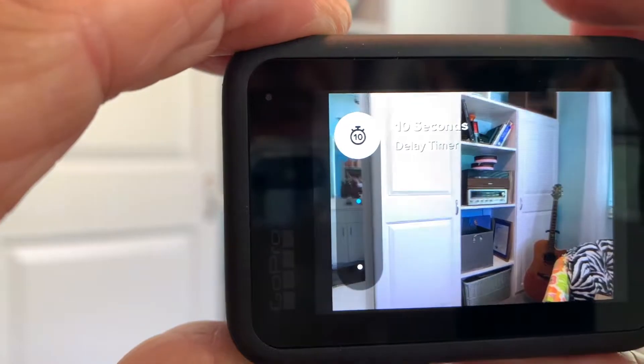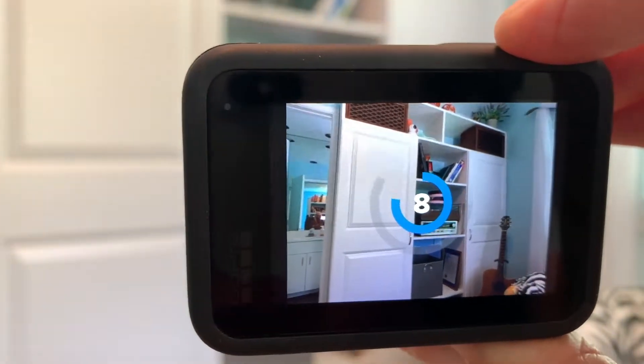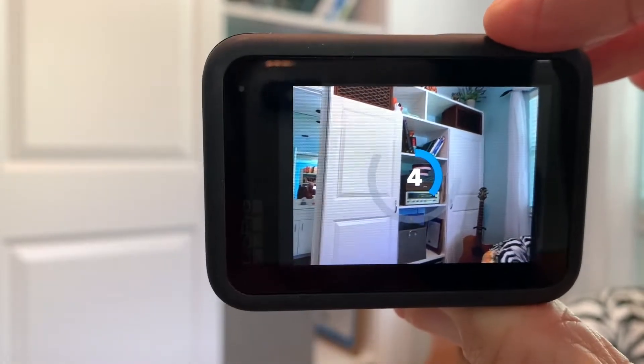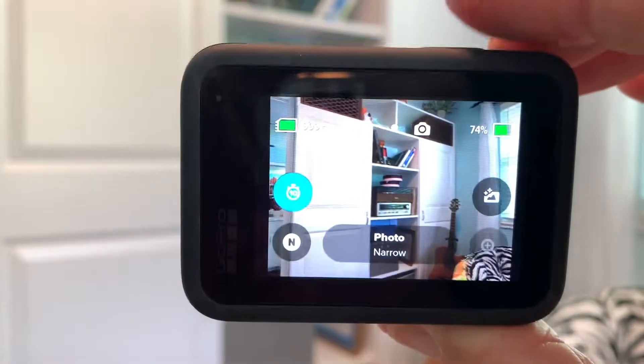Let's do ten second. All right, you ready? Ten, nine. So this is if you've got everybody set up and you need to run to get in the photo. You need at least ten seconds. Smile. Bam, done.